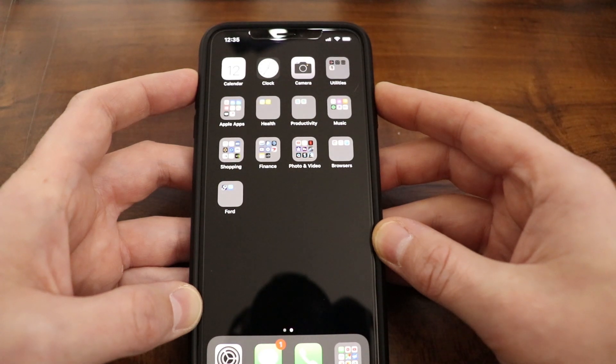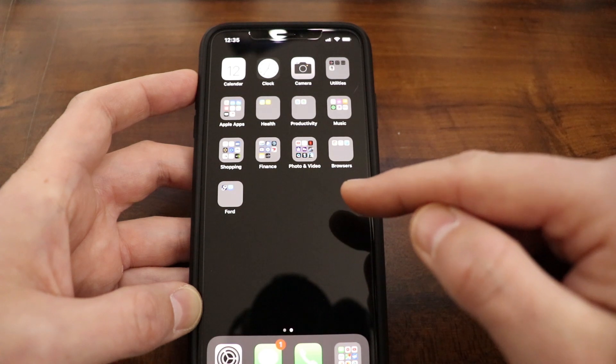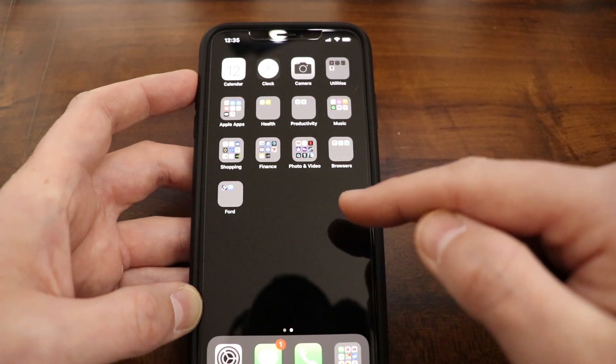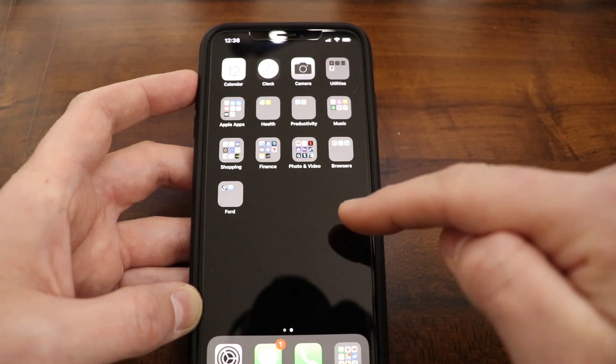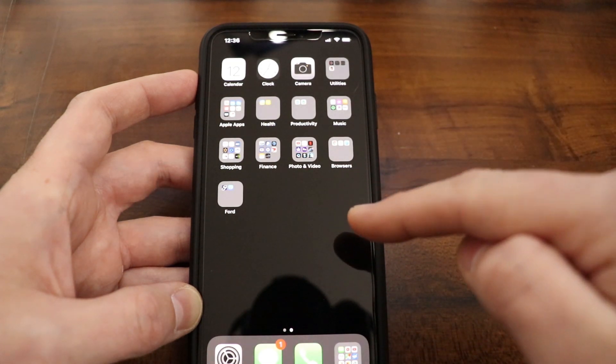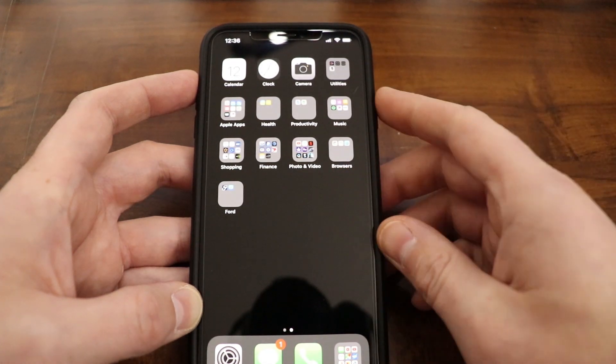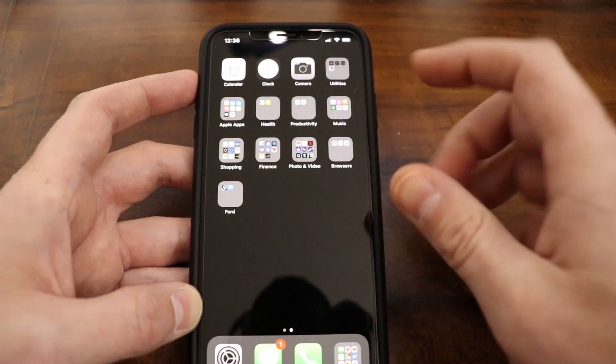What is going on everyone? Got a tech video here to share with all of you on how you can fix a black or frozen unresponsive screen on any iPhone 8 or later. This one here is the iPhone XS Max. This will also work for the iPad or the iPod Touch. And this does not delete any data from your phone or anything like that — it's completely safe to do a force restart.